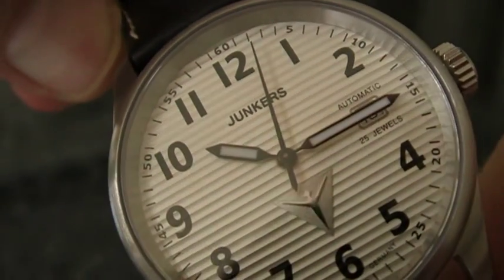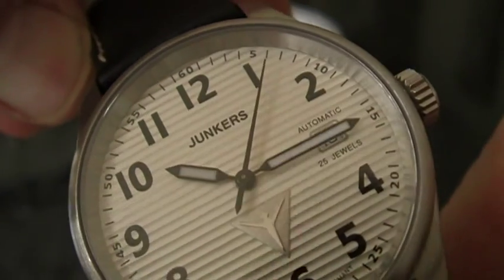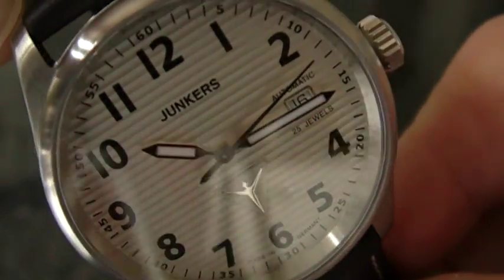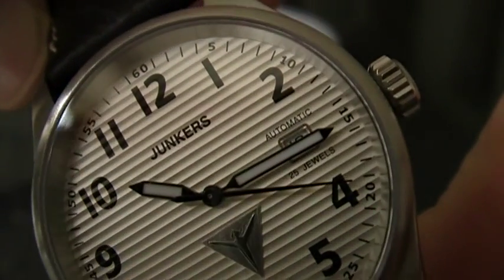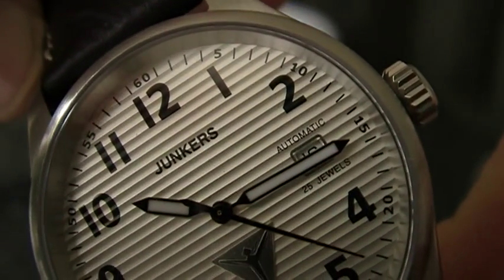The brand name is there, the brand symbol is there, and this one is equipped with a continuous running second hand that runs very smoothly along the dial. You can see all the numerals are nicely applied and there's a date window at three o'clock, where it also states that the movement is a 25 jewels movement.